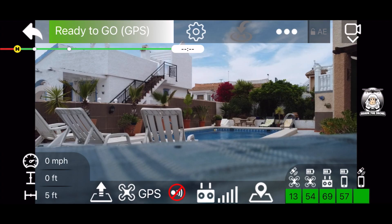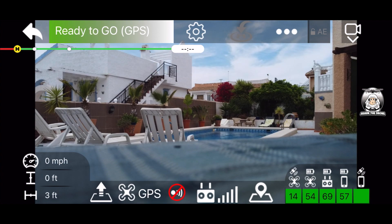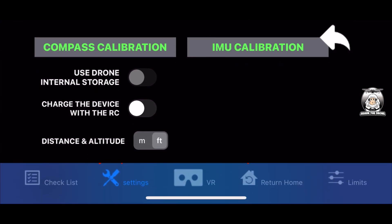Going around the home screen: in the very top left-hand corner you've got the white arrow, which just takes you back to what you were using previously. You can see 'ready to go' three times, including GPS - good to see, it's ready to take off. If it's red and not connected, that gives you an idea of the status. Just underneath 'ready to go' you can see the green line - that's your battery power. When the drone's in the air it will tell you how many minutes you have left. In the middle is your settings.